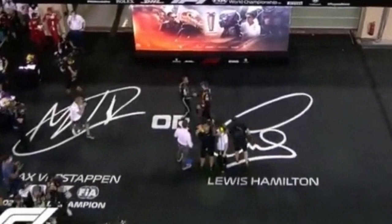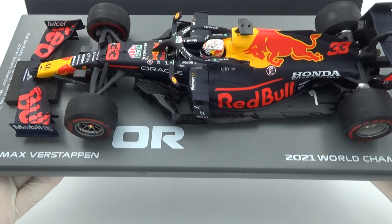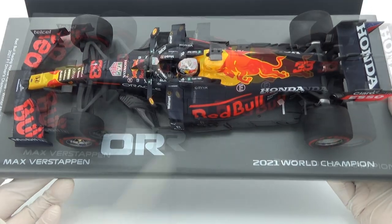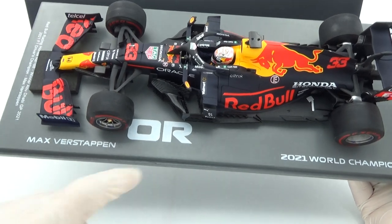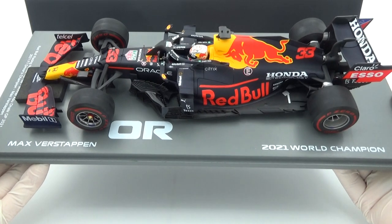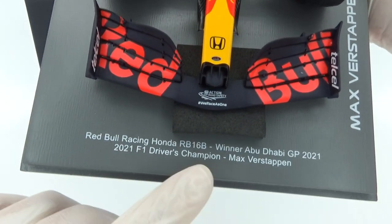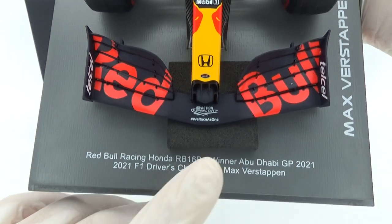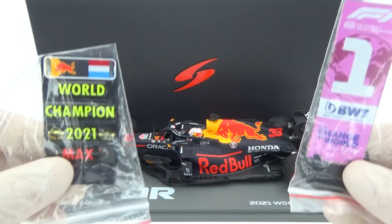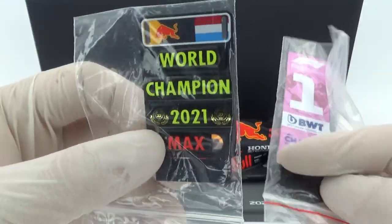The original tarp was black but the base plate here is grey. Also the signatures from both Max and Lewis are missing, most likely due to licensing issues. Now there is just a big car on a grey plate, which doesn't make much sense. I also noticed the model info on the base has been shifted to the front, though this is possibly only the case on this particular model.